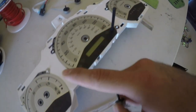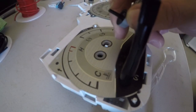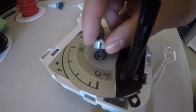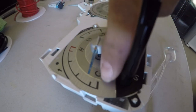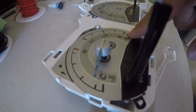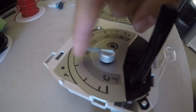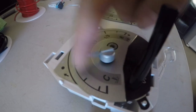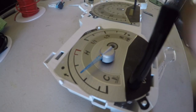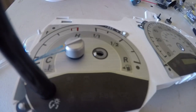Now that you've gotten everything put on the top piece, we're going to work on putting the needles back on. To put the needles back on, it has a little hole inside this little black piece, and there's a little piece of the needle that needs to go in there. This needle is supposed to go a little bit lower than that line, and the gas gauge needle is supposed to be right in the middle of that dot. To put it in, just push down — not too tight — and go around with your finger and it's going to stop.